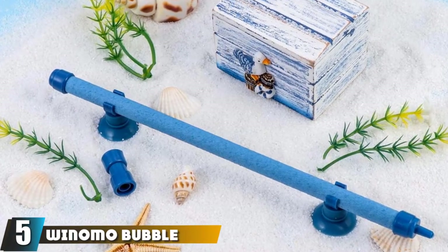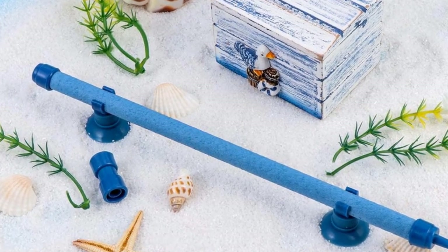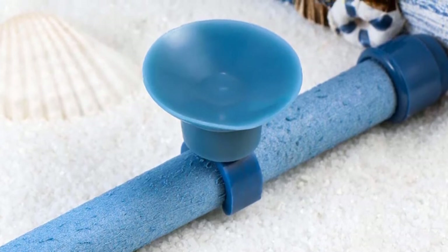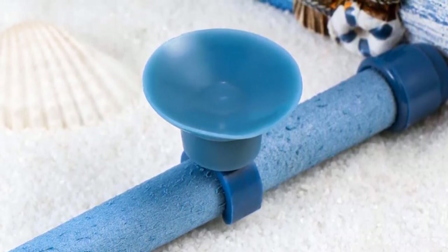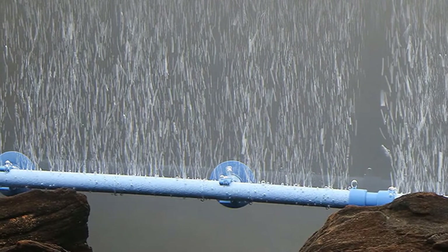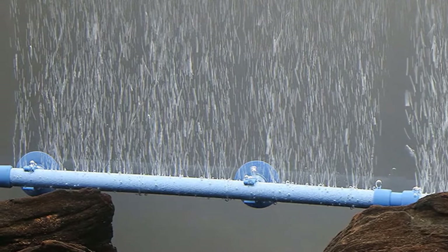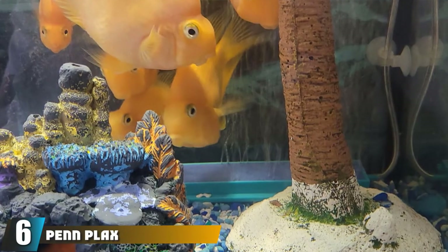The number five position is held by the Winomo Bubble Wall Air Stone Tube. This mostly blue air stone is made of soft rubber and durable hard plastic. The tube is approximately 10 inches long, ideal for 10-gallon aquariums or larger. The enclosed connector allows additional bubble walls to be joined, instantly creating a spectacular wall of bubbles. When connecting air stones, be sure to use a strong air pump. It is easily held in place by two rubber suction cups that firmly attach the bubbler to the aquarium glass.